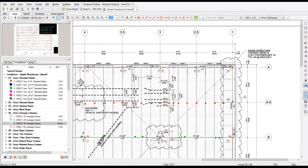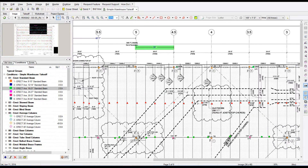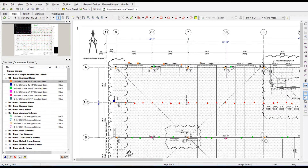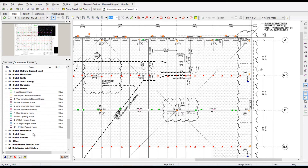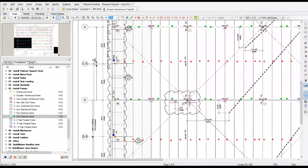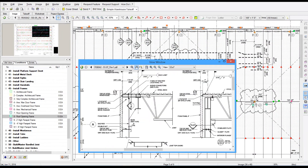Now I'm just running through, counting all the other columns that I didn't pick up because they're not typical. I'm counting those, then I'll run through and count all the beams. Once I've got all the beams and columns counted, I'm going to go through and grab the roof openings real quick, and then once I've got my counts done I'll start looking at the details.